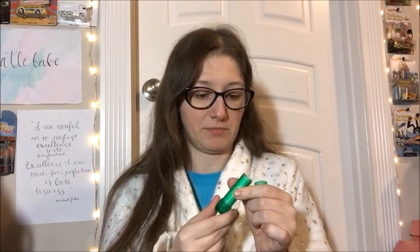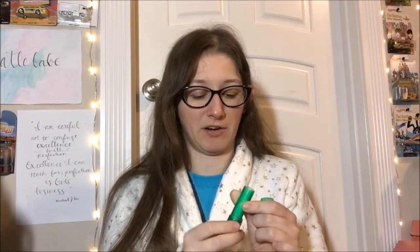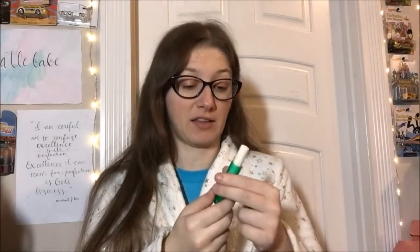Just like the other two, it rolls up super easy. It does have that little safety bump in there — it's not a super great safety lock, but it's better than nothing. It rolls up super quick with little to no effort. Oh, it does smell like cucumber — a little bit like cucumber melon, actually. That smells really good! I think out of these three, I like the scent of this one the best.